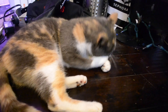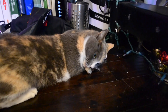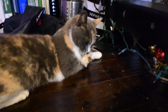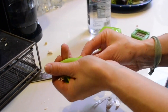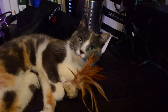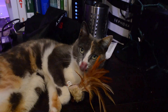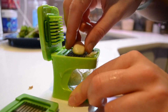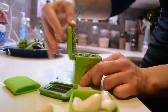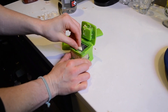I love that toy so much, giving it a bunch of little kisses.